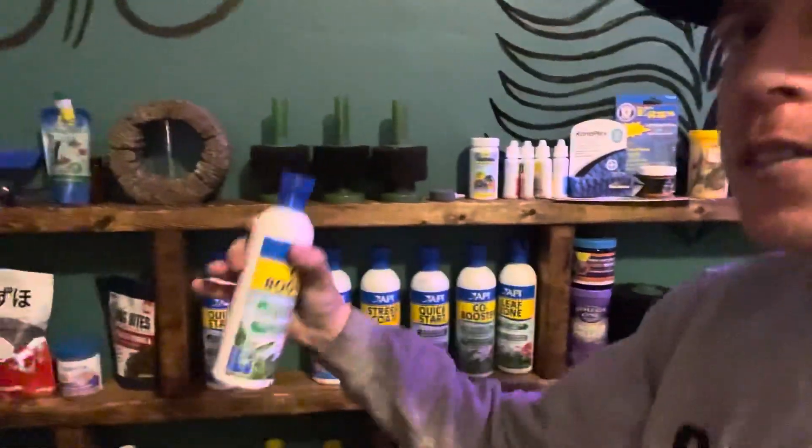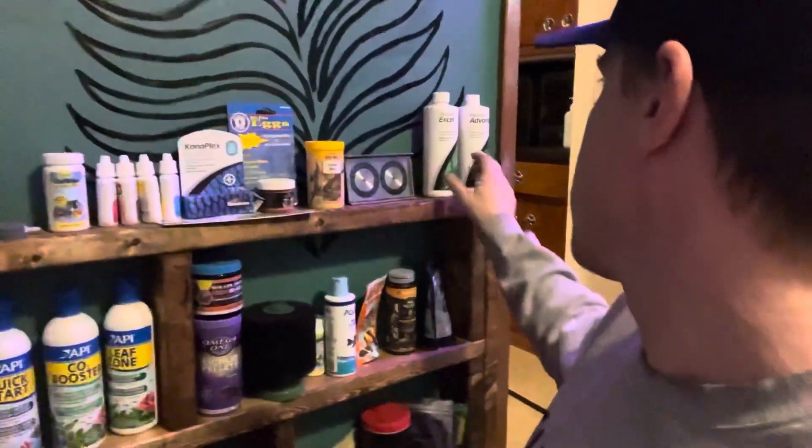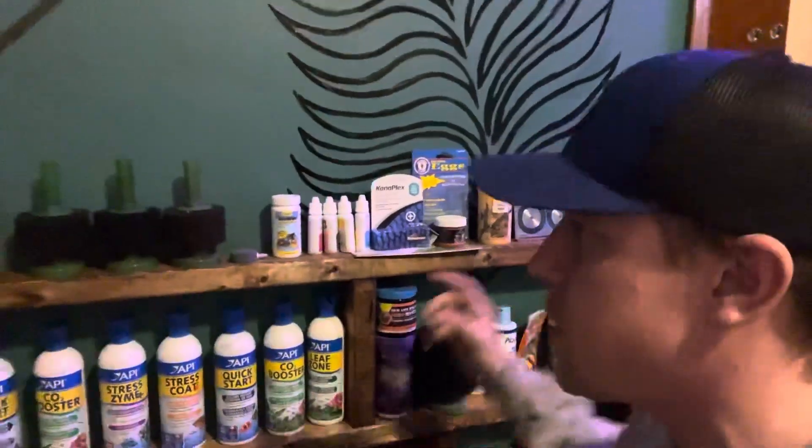What's going on guys, it's Chris back with Palmer Aquatics. Tonight I want to talk about liquid CO2. I get a lot of questions regarding if I use liquid CO2. There's a couple of products in particular: there is API's CO2 Booster, and there is also Seachem's Flourish Excel. Essentially, anything referenced as a liquid CO2, I'm going to give my honest opinion on.